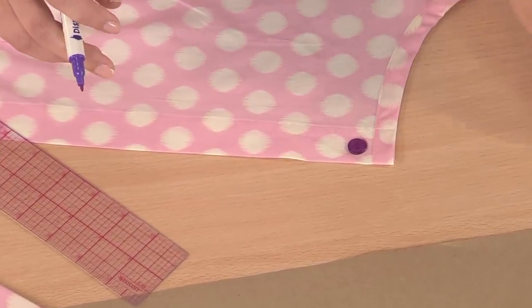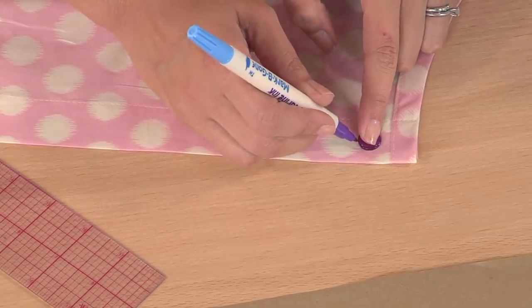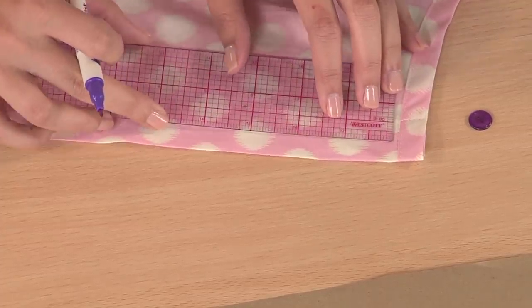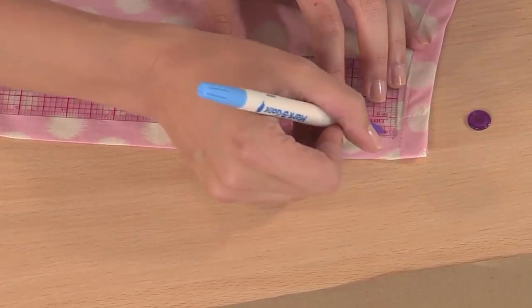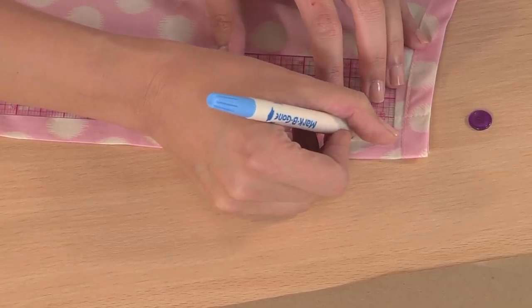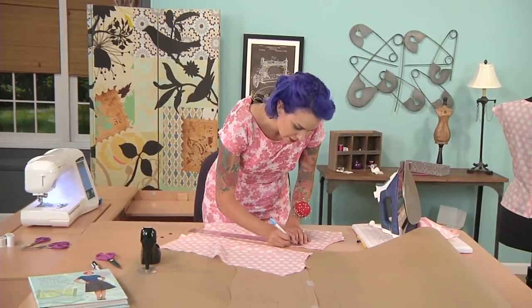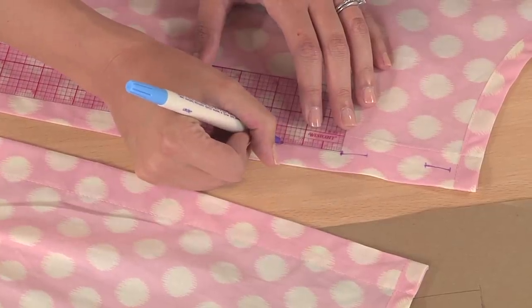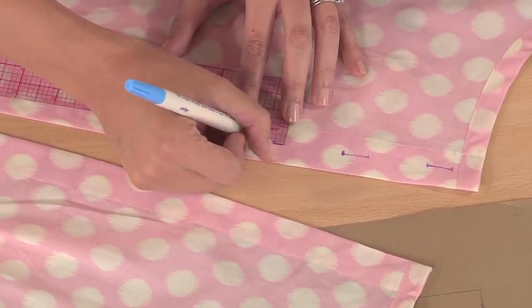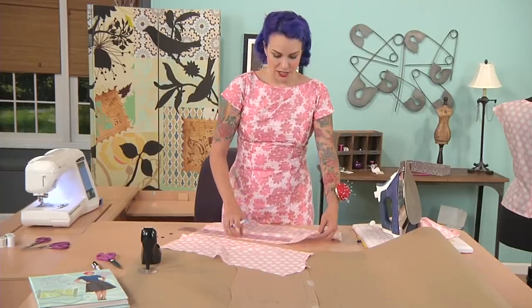Let's talk about actually marking your buttonholes. The buttonholes go on the left-hand side. I like to use a clear ruler and a disappearing ink marker, and I'm going to make vertical buttonholes right down the center of this one-inch placket. Place the button where you want it, then put a little mark at the top and bottom, and connect those two dots with a line. You want your buttonhole to be at least an eighth of an inch bigger than the actual button so it's not hard to get the button through. Go down another inch and a half and mark five-eighths of an inch top and bottom for each buttonhole.